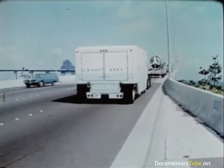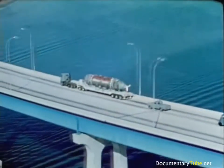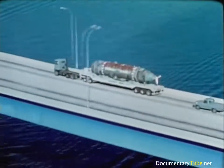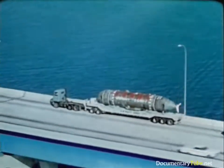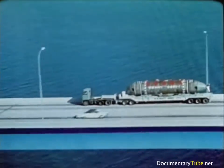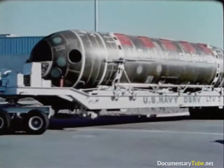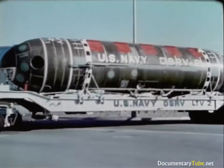They have adequate piers, cranes, etc., with a nearby airport having appropriate runway widths, lengths, and loadings. These required facilities are checked out. Even the roads from the airport to the pier are mapped, considering width, overhead clearance, and corners that the land transport vehicle can negotiate.